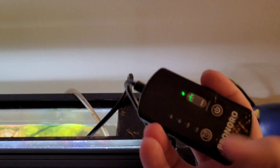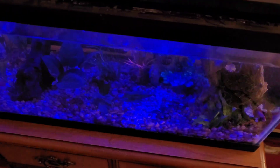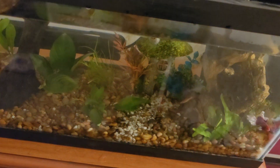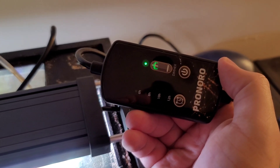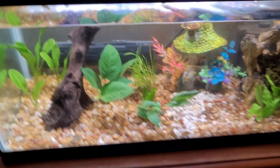We have a handy remote that lets us turn the light to a nice blue for evening and nighttime, as well as turning it on and off. We also have a timer, so we can set it for six, eight, ten, or twelve hours — which is great, so you never have to worry about turning the light on or off.